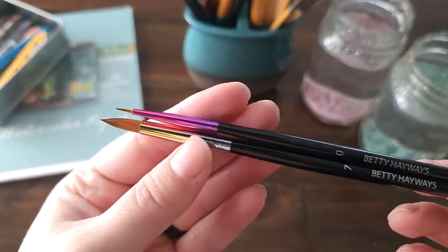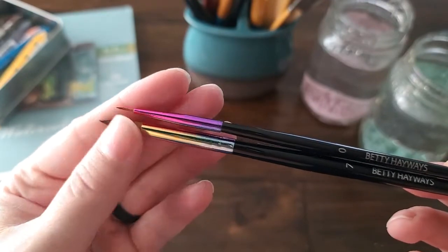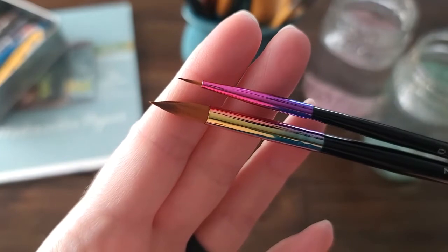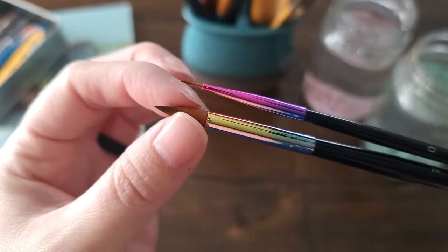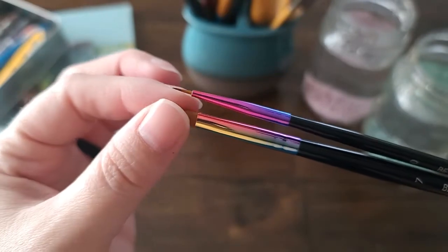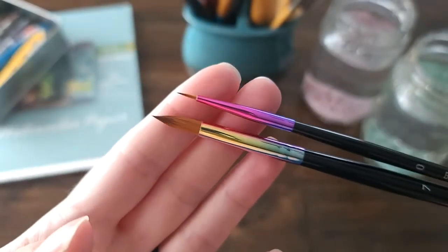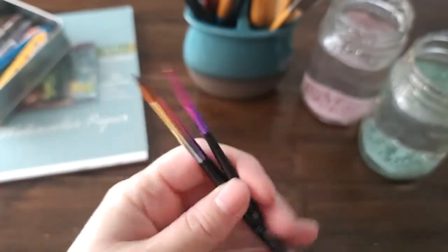These are the brushes I ordered — again the zero for details and then the seven. You can see that they do have a fantastically sharp point on them. They have a little bit of gum on them still; I did rinse them off and feel them, but they've dried since then. This is what they look like — they are beautiful, of course.